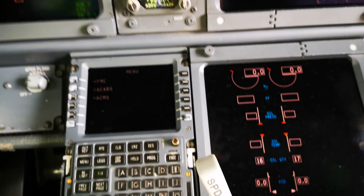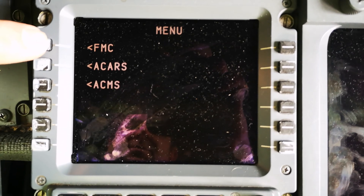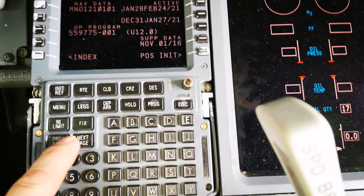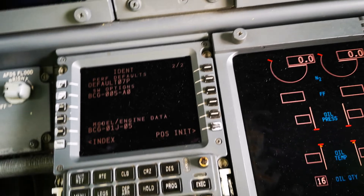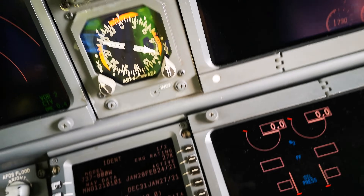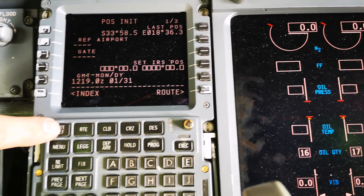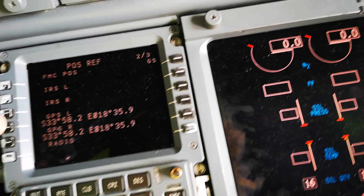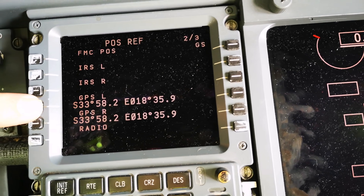All right, so that's done. We go over and select the FMC — flight management computer — up there. There we go. We select the line towards the GPS, and then we select the GPS. We always select the different side — select the GPS on that side as well.